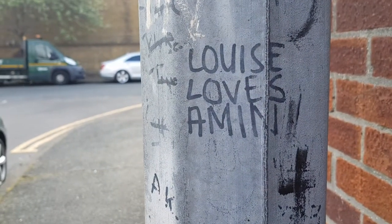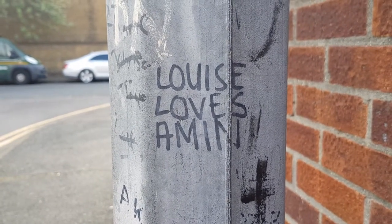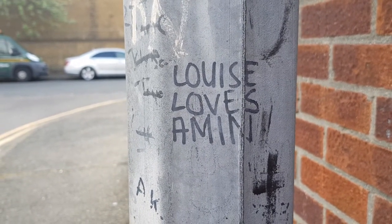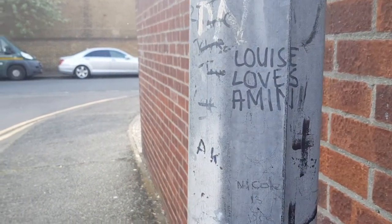Let's get close to the pole here and see if it can focus — not looking too bad so far. I'm a bit more happy than I was with the S7 Edge from last year. The focusing speeds are definitely a bit better than what we had from last year, even at 60 FPS.